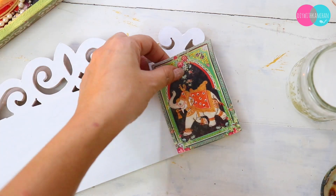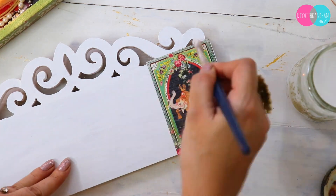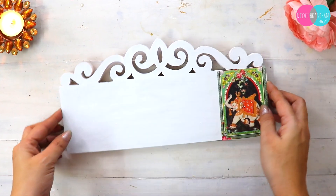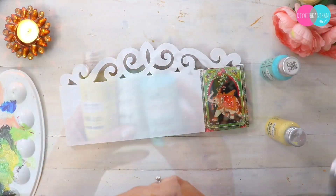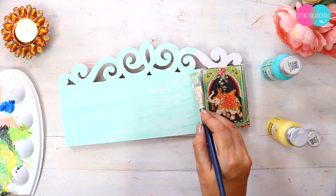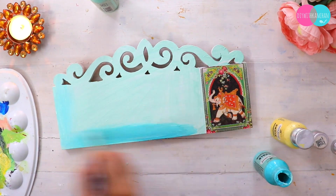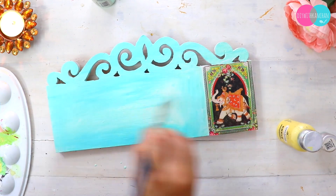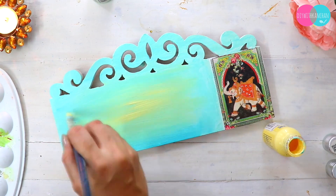I am planning to write quotes on this side, and I am going to mix and match three colors. Always remember: whatever your paper color is, complement it with different colors. For example, a little greenish, then teal, then pista green, then a little yellow — you can make all these colors. And you can see the base is looking really nice.